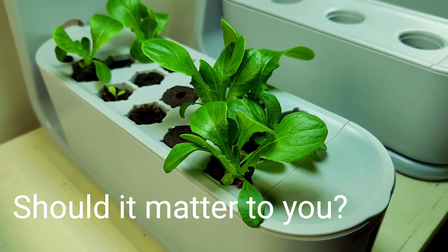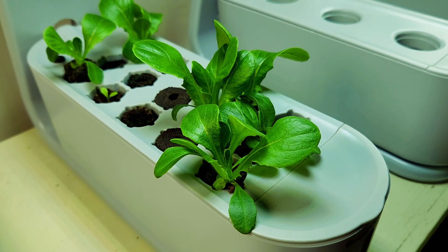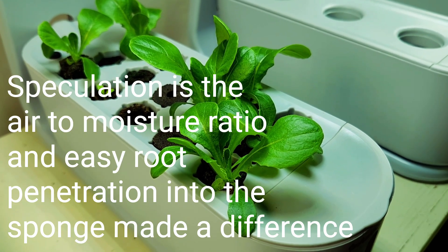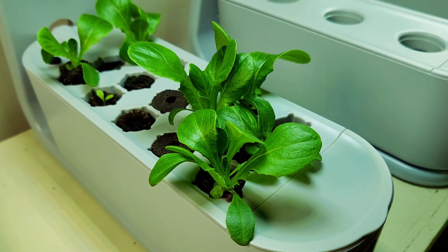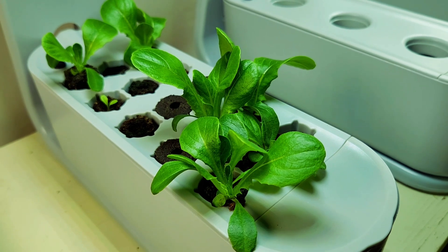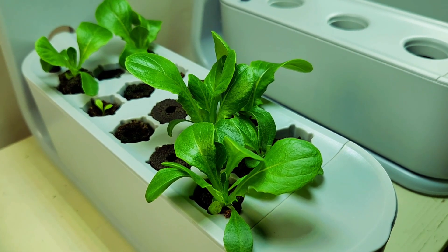If I'm looking to reduce my time from seed to crop, grow material does make a substantial difference, even with hydroponics. And the Park Seed biodome growth sponge is going to be the one that is probably going to be best for my particular needs.